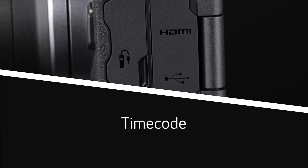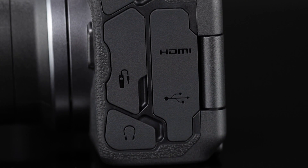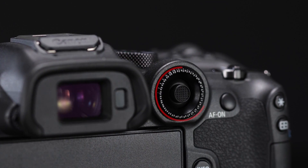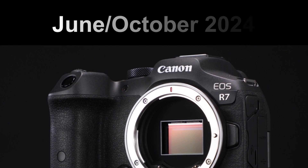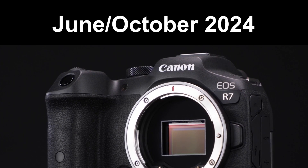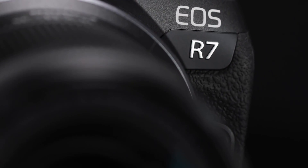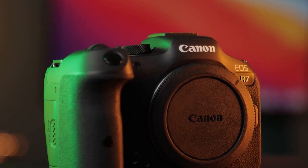Additionally, users can expect a full HDMI output for seamless connectivity with external recording devices. With an announcement anticipated between April and September, the market launch of the EOS R7 II is expected to occur between June and October. Canon enthusiasts can eagerly await the arrival of this highly anticipated camera, poised to set new standards in the mirrorless APS-C segment.